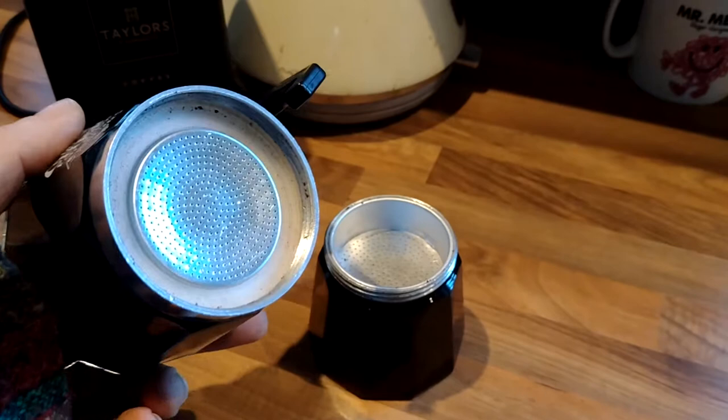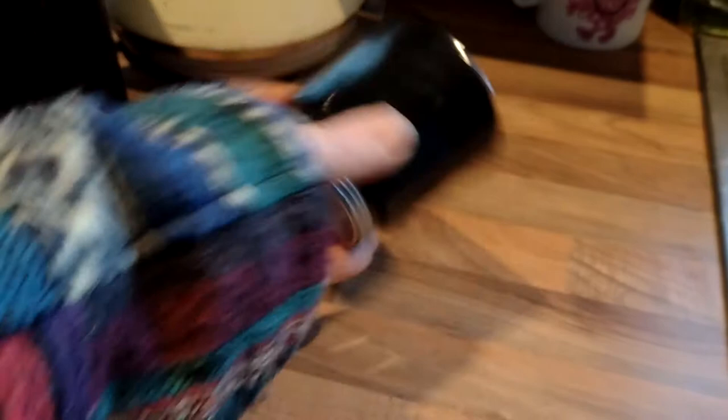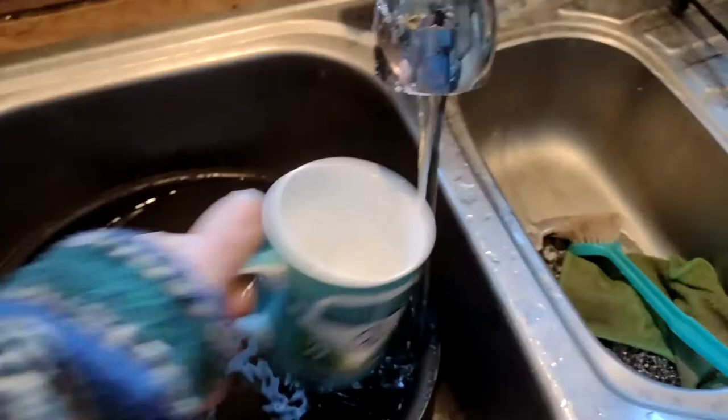So this is your mocha coffee pot. It unscrews — I can't do that one-handed so I've just lifted it off. This part pops out. So you've got your three parts.